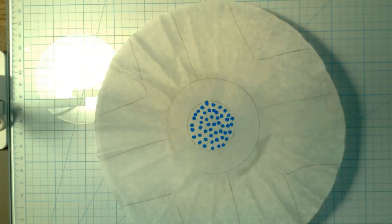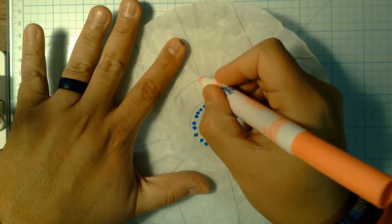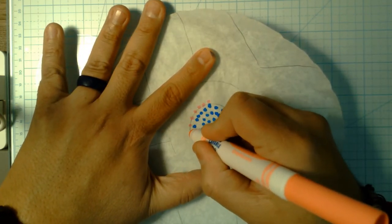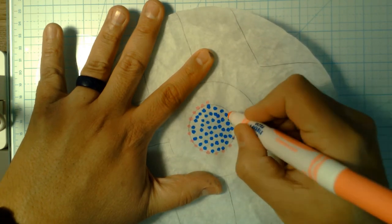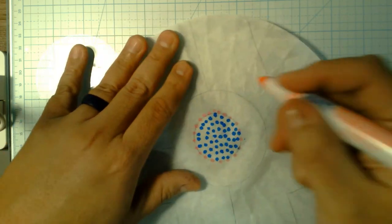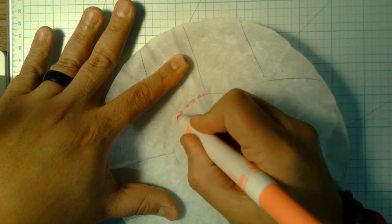Then, how about this pink color? I'll start working on this one. Probably what I'd do here is first go around this outside line.